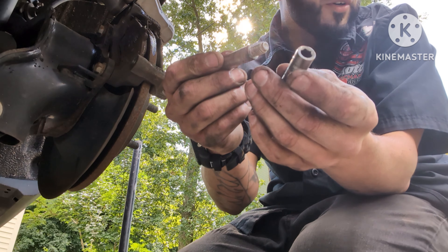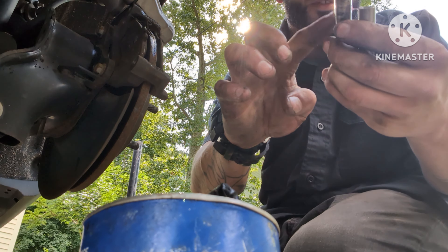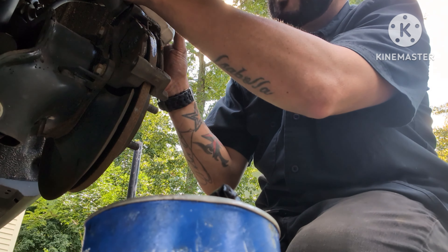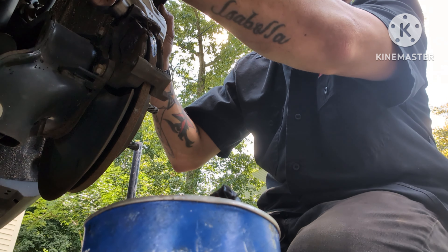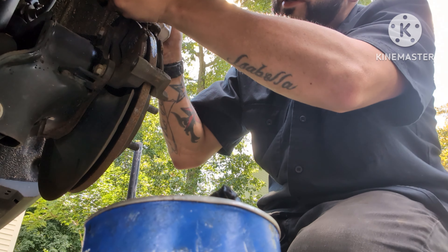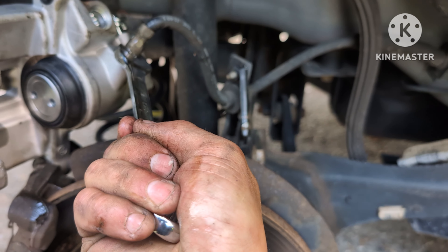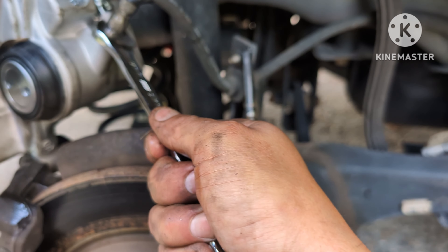You'll need to reuse your old hardware unless you got new hardware. Put some type of lubrication on the slider pins — the caliper does bring a little bit but I like to put a little extra. Put the slider pins back and tighten the brake line bolt. Snug it tight — tighten it one more time just to be safe.